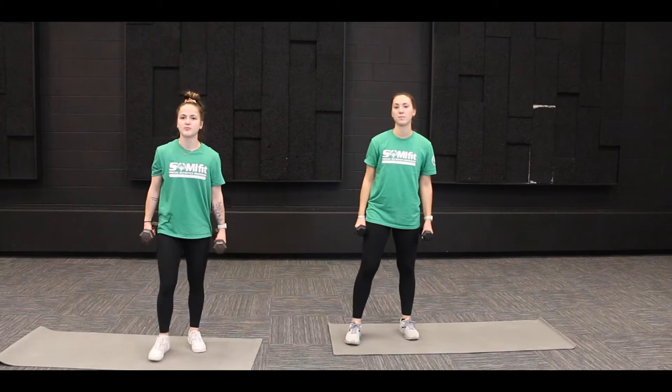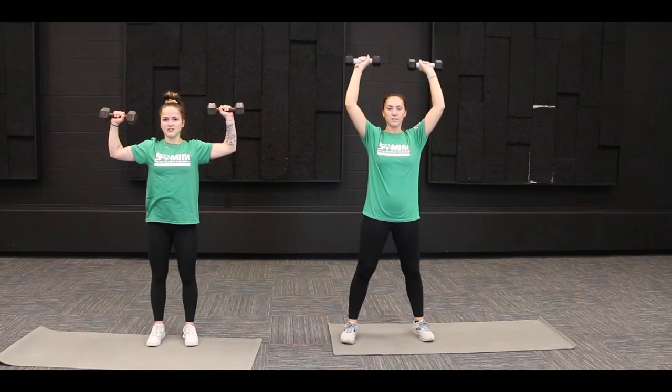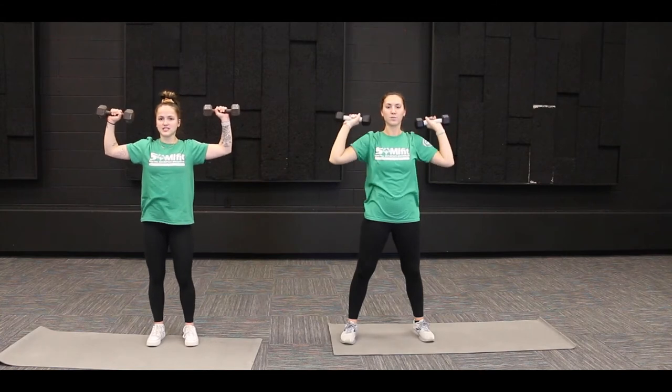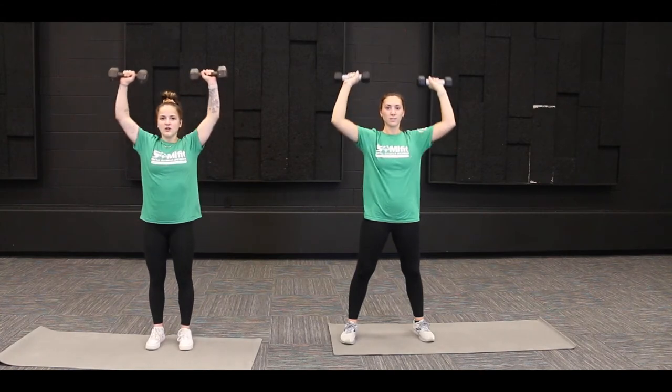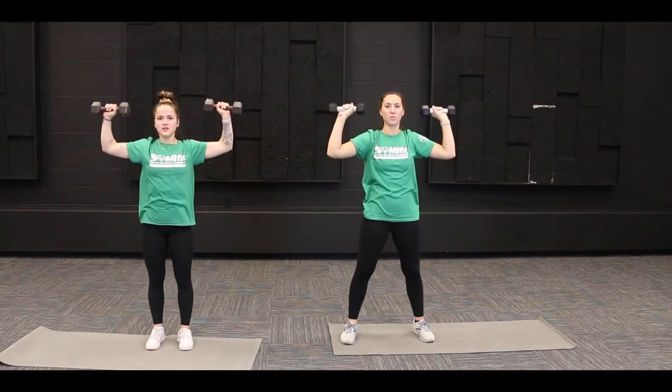First up we are going to start with shoulder presses. Get your arms up into goal post position with your fists about ear level, then extend your arms straight up and bring them back down to that original position. We're going to do ten of these together. Make them nice and slow — up slow and controlled down.